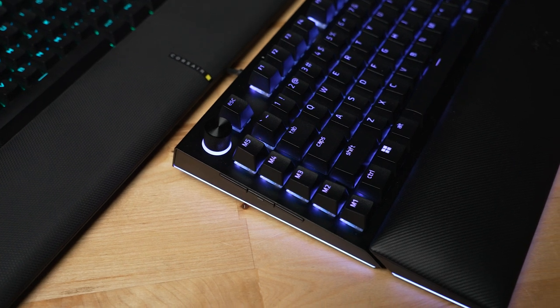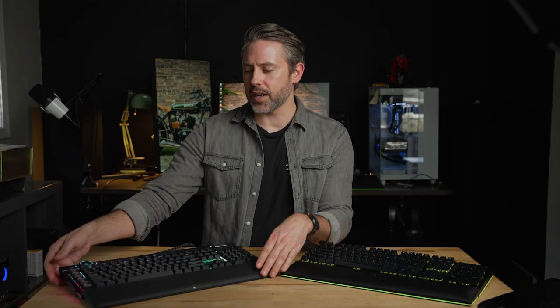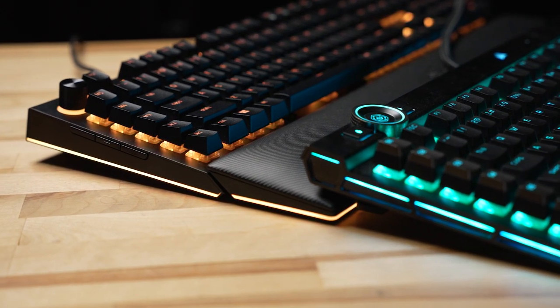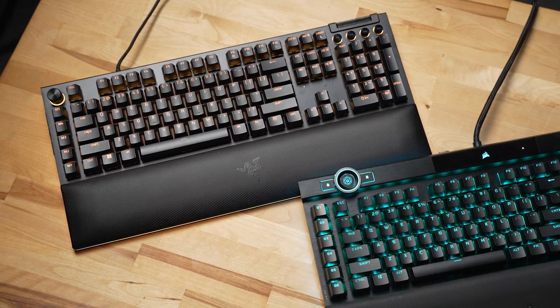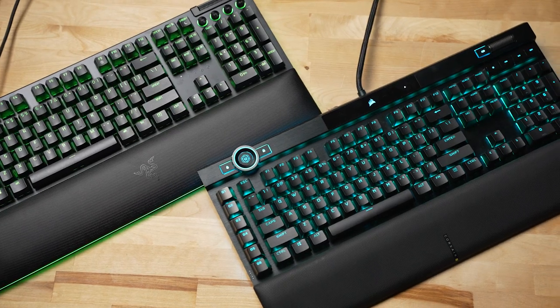Aesthetically, I also prefer the Razer. If you're going for RGB, it has more of it with the illuminated wrist rest — bright and brilliant, easy to see. On the Corsair, the RGB is a little bit perforated on the sides, so there's just not as much. The Corsair also looks bigger than it is because of that extra lip and riser at the top for the volume roller and IQ scroll. That said, if I were a streamer using Elgato Stream Deck, the Corsair's integration might persuade me, but that's not a current need for me.